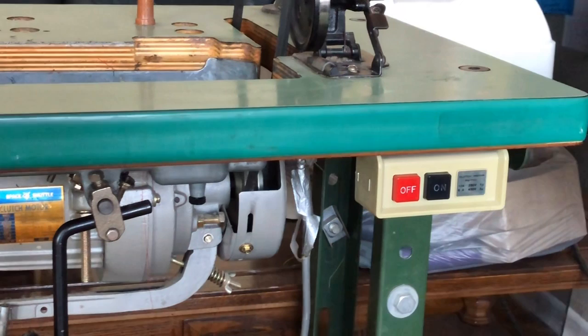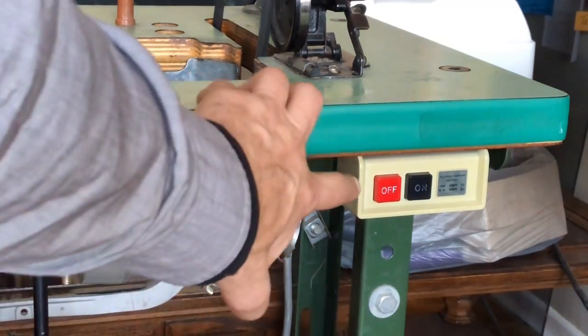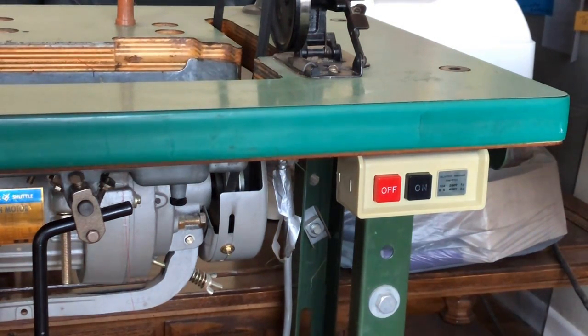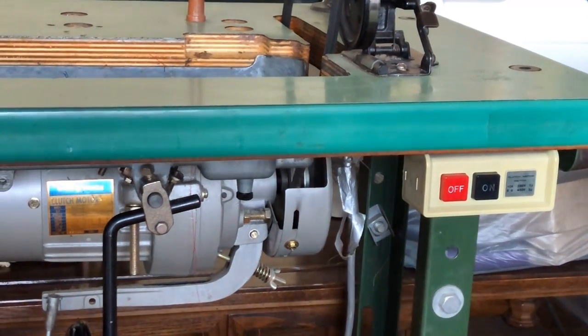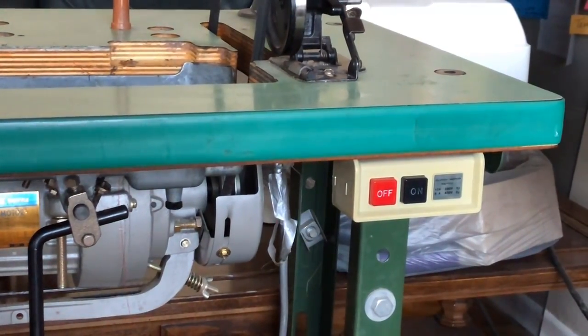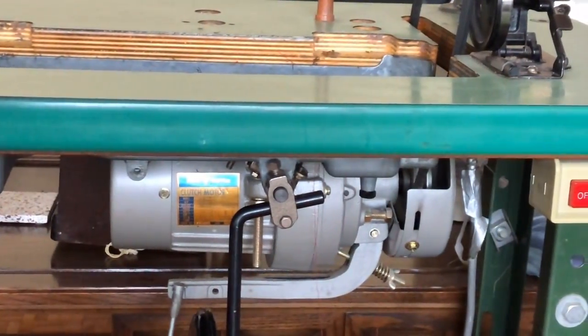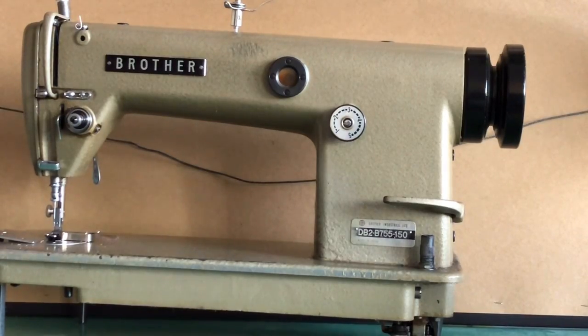As I turn here, the controls for this machine are mounted on the front of the industrial table — obviously on and off, and there's also an outlet to plug in a light fixture. This table looks very similar to the one I have on the Mero, only it's a tad bit newer, although I'm not sure how much newer because it has that same sort of turquoise-green laminate from, I believe, the 1940s or 50s. In fact this table may be older than the Brother sewing machine.